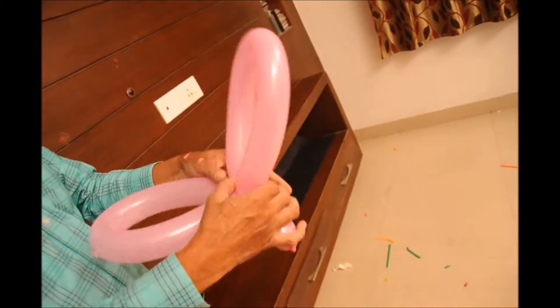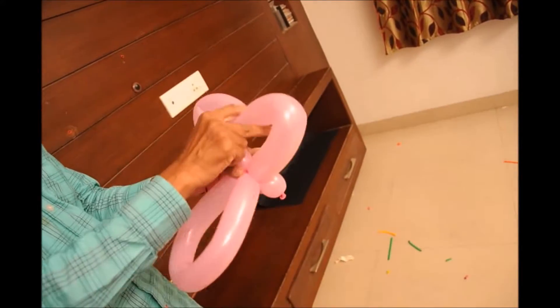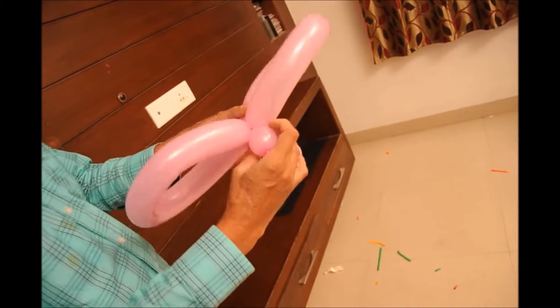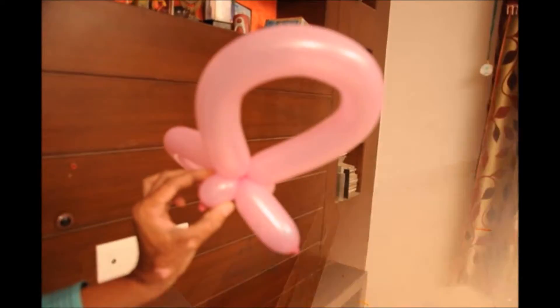The smaller side is the head of the butterfly. The larger one is the tail of the butterfly, and these are the wings of the butterfly. Just press them and release so that the air in the balloon will be distributed evenly.